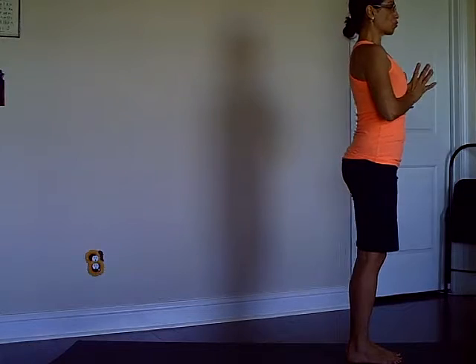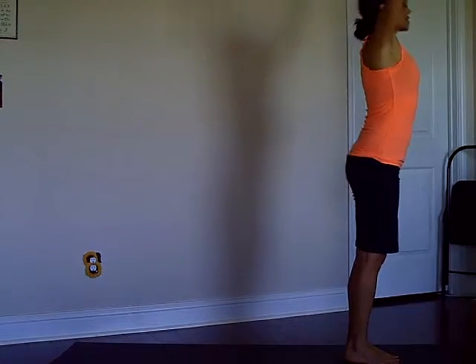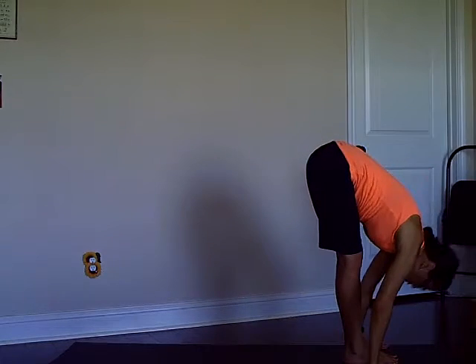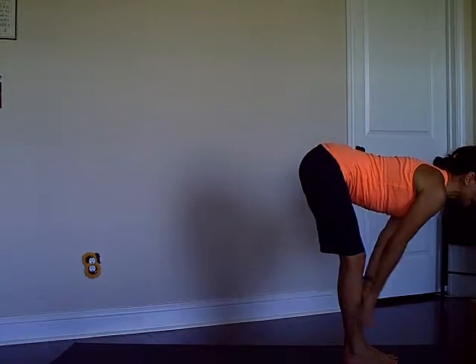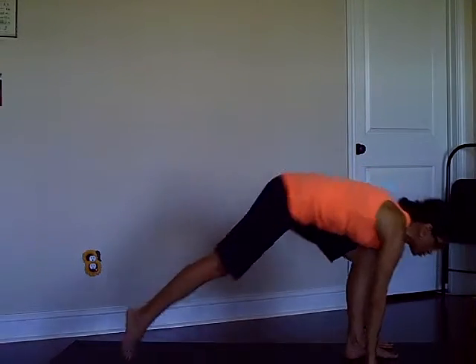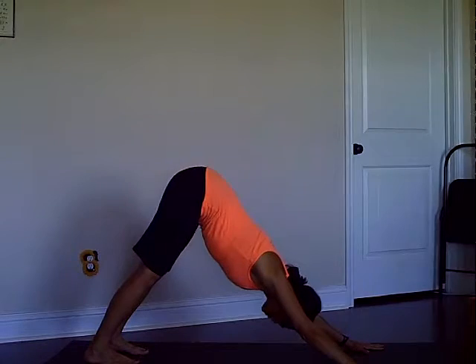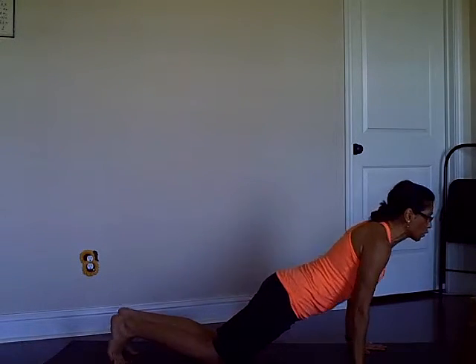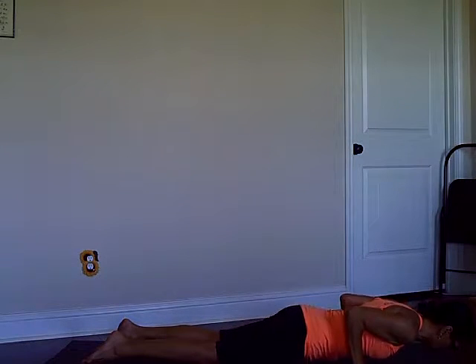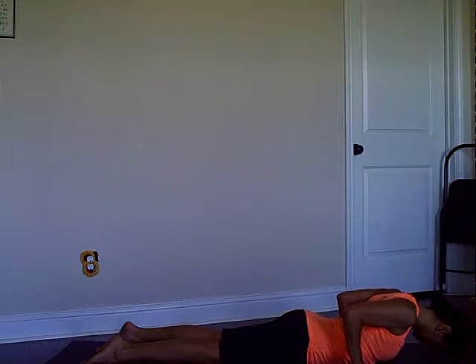Let's do this one more time. Inhale arms up, exhale fold forward, chest to the thighs, inhale half lift, exhale plant the hands, right foot back, downward facing dog, inhale plank, exhale low push-up.